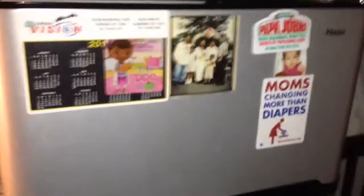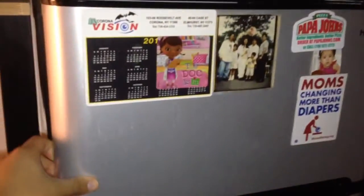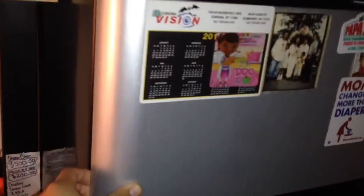What's up YouTube! I know I've been doing a couple videos on this refrigerator, so I just want to show you what I got inside.